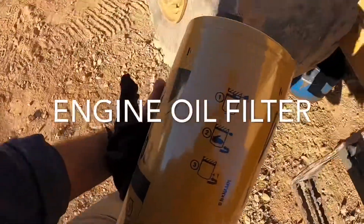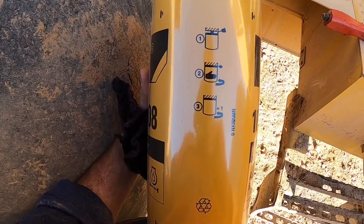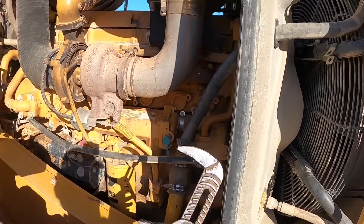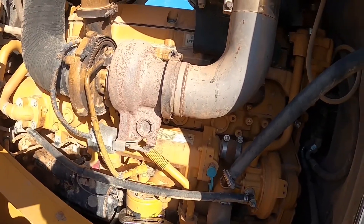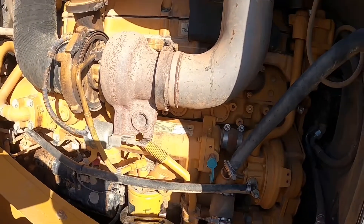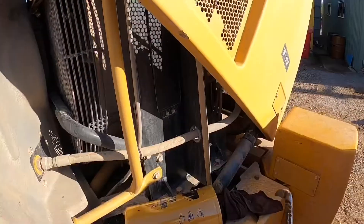I don't pre-fill engine oil filters — the risk of contamination is too great and there's no real gain as the engine builds oil pressure very quickly. Once all the engine oil is drained out, remove the filter. Because we punched a hole in that filter, it'll be nice and dry when we take it out.